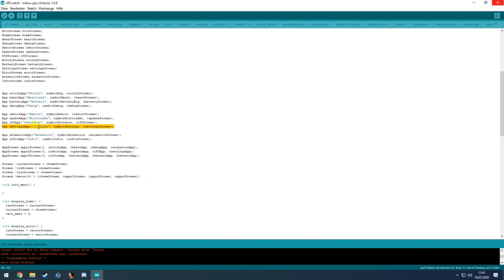In the app drawer you create an app entry — give it a name, give it a symbol, and specify which screen it links to from the list at the top. The app screen has three app drawers, and the battery app is used as a placeholder three times.